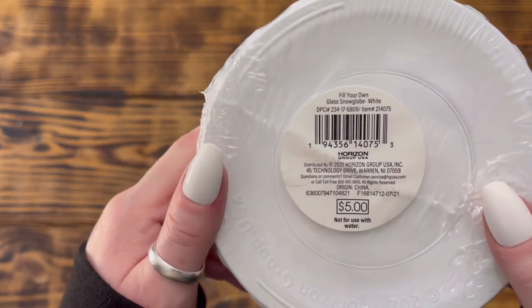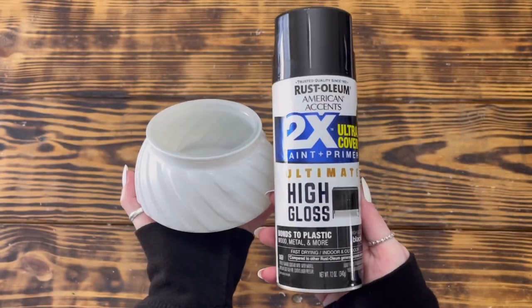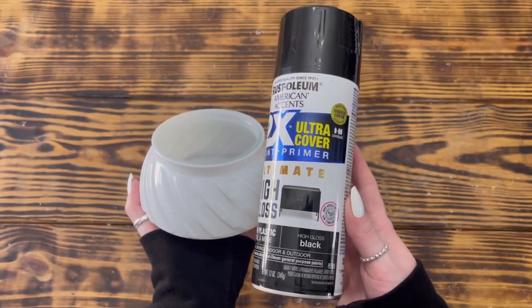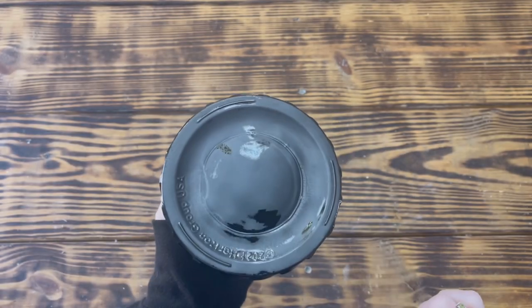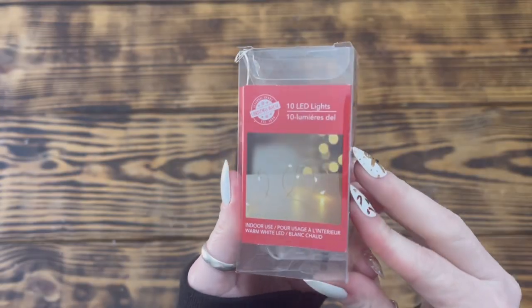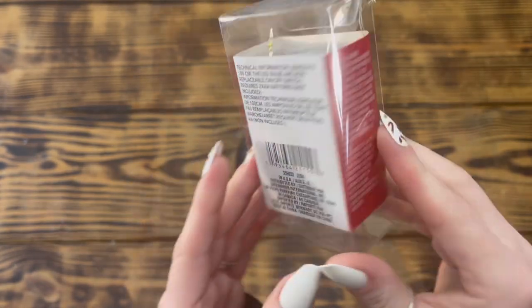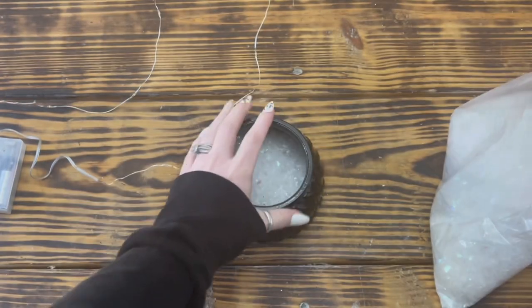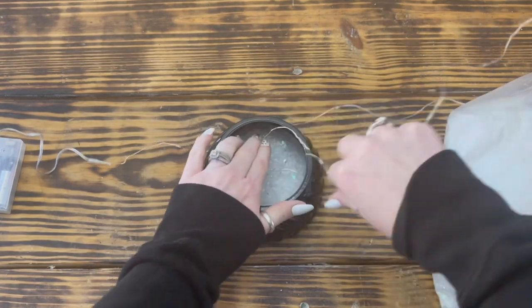Moving on to DIY number four. For this project I used one of these fill-your-own glass snow globes from the Target Dollar Spot. I started by taking the snow globe apart and painting the base with two coats of Rust-Oleum high gloss spray paint in the color Black. Once the base was dry, I used a string of LED lights from Dollar Tree and some faux snow that I had in my stash. I put a thin layer of the snow down in the bottom of the snow globe and then added a few of the lights.